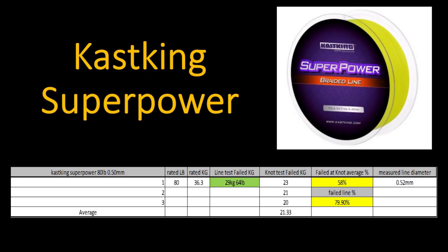Casking Superpower — this is the Casking four-weave braid. I tested the 80 pound, supposedly at 0.50 millimeters. In the line test it failed at 29 kilograms or 64 pounds. In the knot test it failed at an average of 21.33 kilograms, giving a failed knot average of 58% and a failed line percentage of 79.9%. I measured the line at 0.52 millimeters — the manufacturer said 0.50 millimeters, so it measured out just slightly thicker.